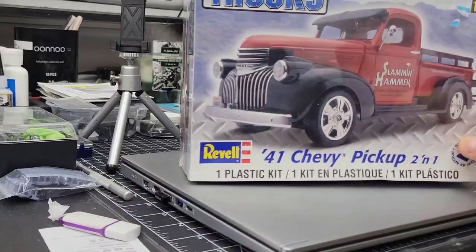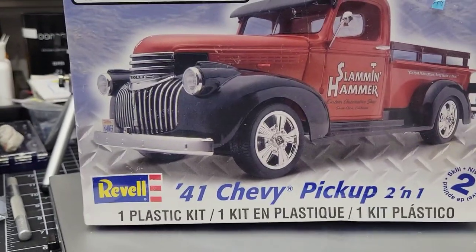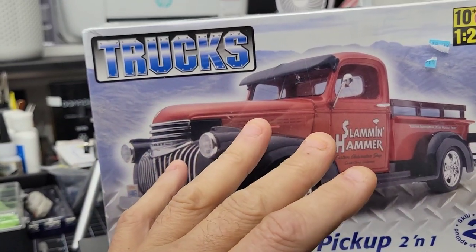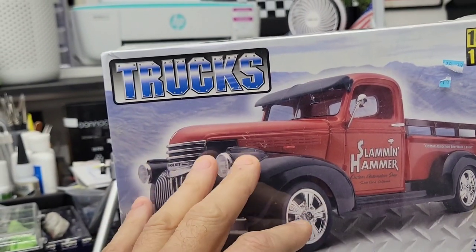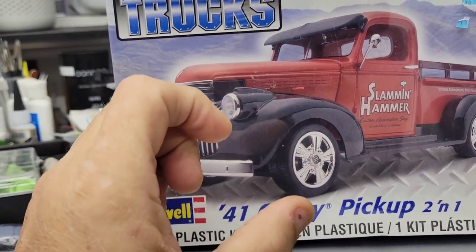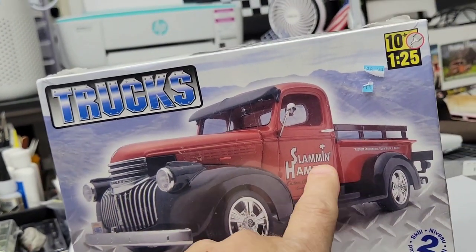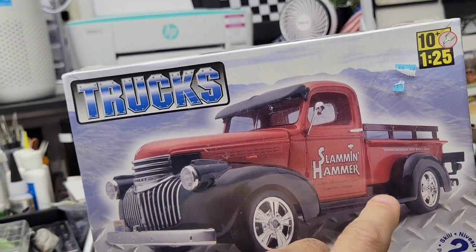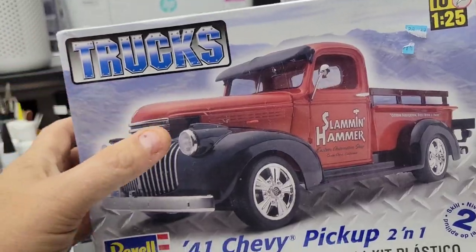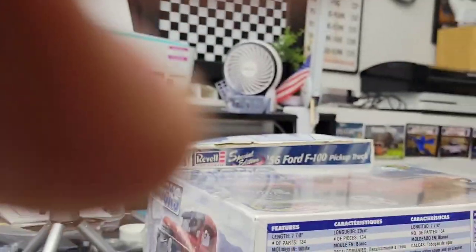Another truck I've been wanting for a long time — usually when I go to get it, it's out of stock or I can't find it. It's a 41 Chevy. Now I do have a resin body, so this will be like a trans kit for that resin body. It gets big wide tires in the back, slammed to the ground. I don't like the box art and I don't like these tires and wheels, but now I've got a good donor kit for the resin kit. Big plans for this one.